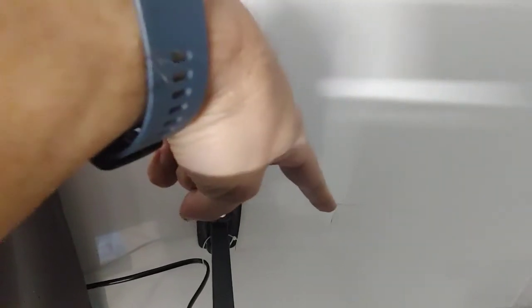Let me show you how this works. I mounted it on that stud right there, which runs right down through there, and offset it. That little piece of tape I put there just so the hinge, when it comes against the wall, won't scratch the wall. No one will ever see that because it'll be behind the TV anyway.